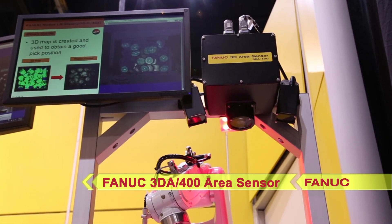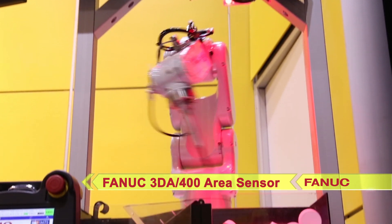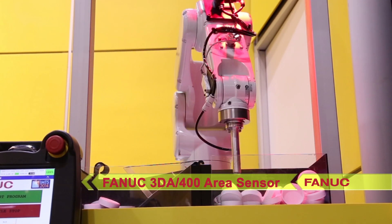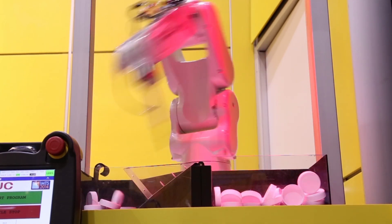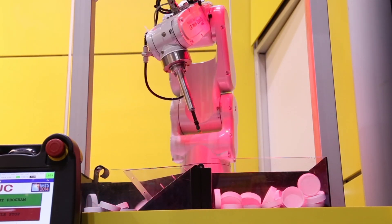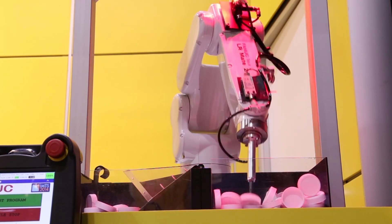The new FANUC 3DA400 area sensor is the compact version of FANUC's IR Vision 3D area sensor. The 3DA400 area sensor is designed for use with a small or medium-sized FANUC robot with smaller containers.